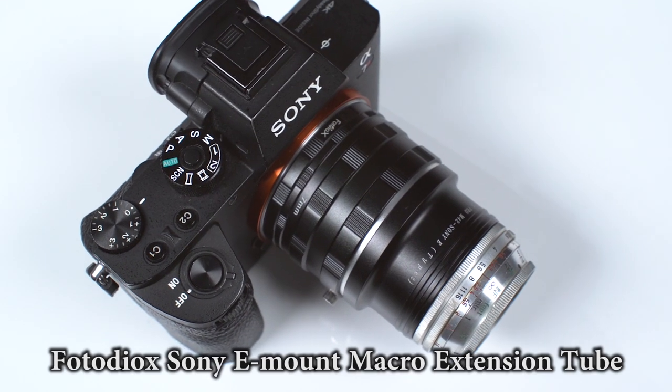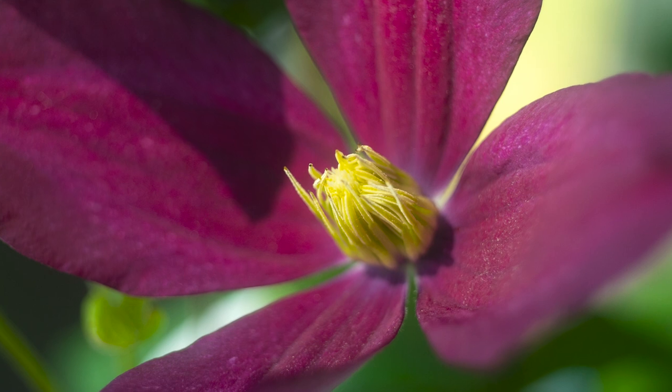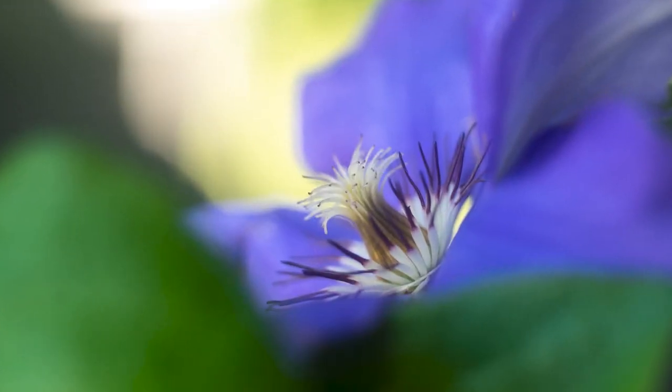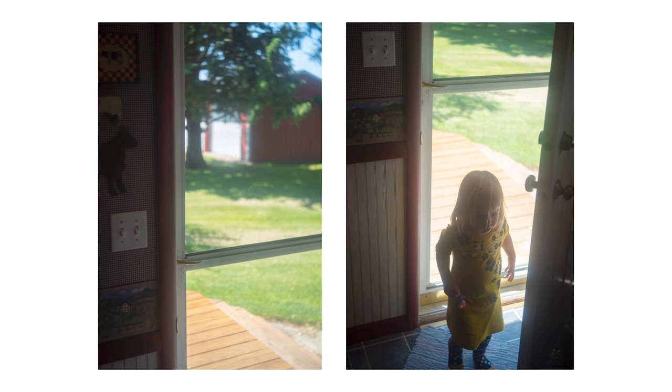I also used a Fotodiox Sony E-mount macro extension tube to go between the adapter and the camera to shoot macro photos like this. By adding the extra space between the lens and the camera, I was able to focus the lens much closer than it was designed for. Here are some more photos I captured with this beautiful vintage lens and my Sony full-frame camera.